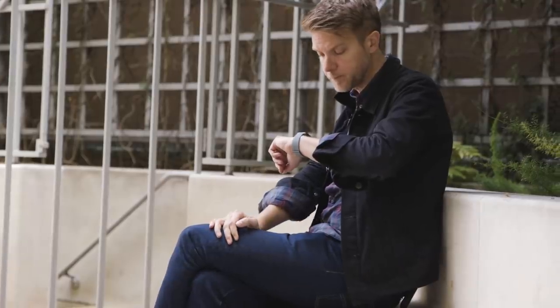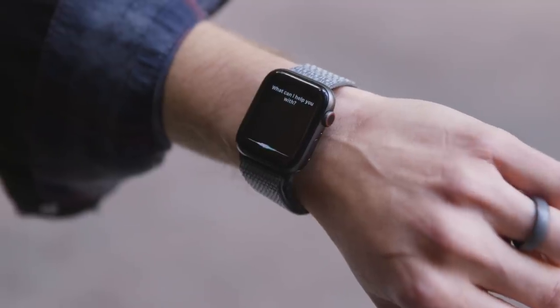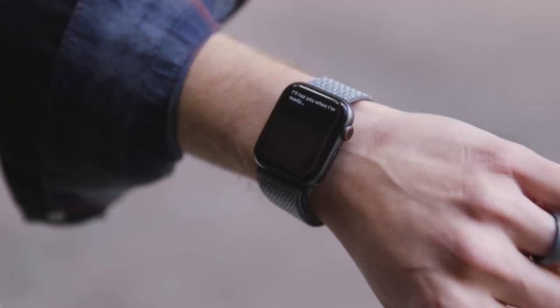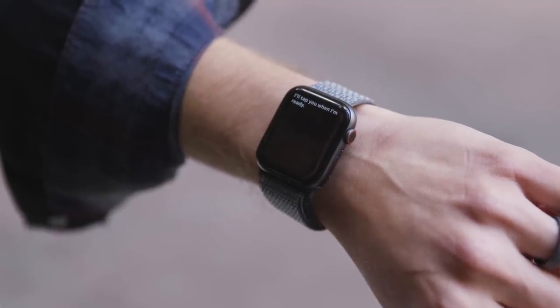It still does take the watch a minute or two to get connected on LTE, which can be a little frustrating because you don't know if it's going to work. That's most obvious with Siri. Siri is still Siri — one new feature is you can raise your wrist and start talking and Siri will respond. But a lot of the time instead of Siri becoming available, it just says 'hang on... I'll tap you when I'm ready,' and you never really trust Siri to work the first time.